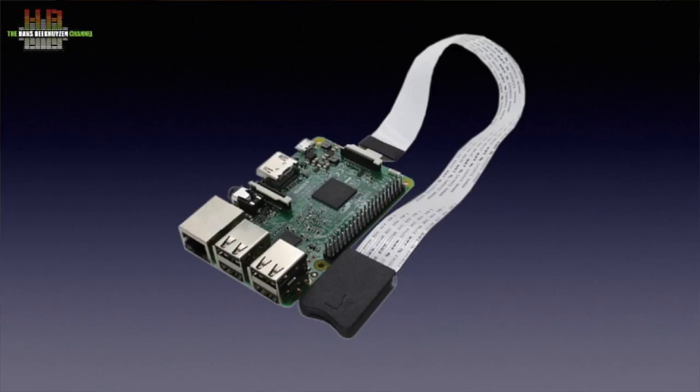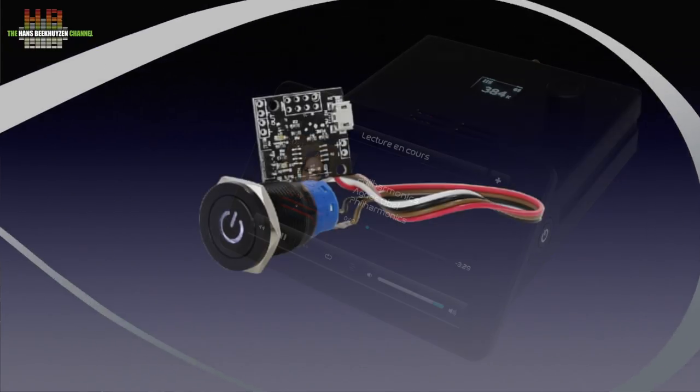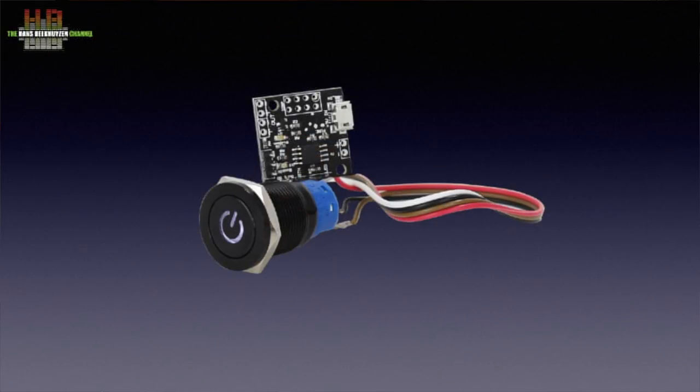For you DIYers, the socket plus flexible print to hook up to the micro SD card slot of the PCB is also available separately. On the right side a power button is located that controls the APX kind of board that does decent powering down to prevent file damage on the micro SD, just like normal computers now do.